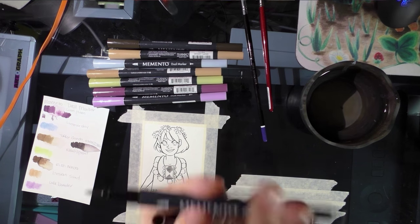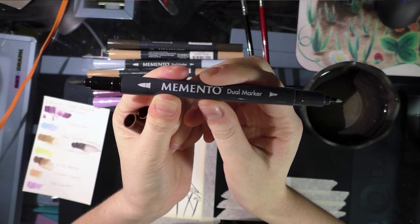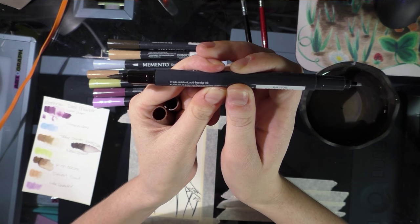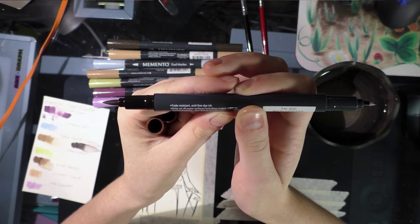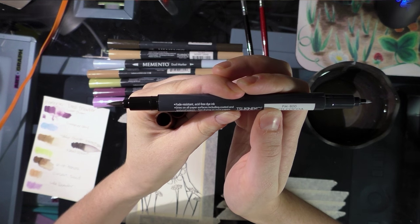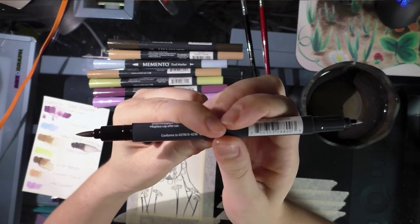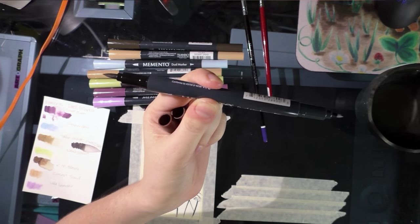As previously stated, these are twin-tipped markers, or dual-tipped. They have acid-free dye-based ink, they're fade-resistant, they dry on all paper surfaces including coated and textured papers, and they recommend that you replace the cap after use. Unlike Crayolas, you can't leave these uncapped for months and expect them to work.